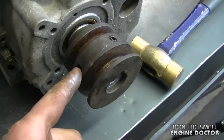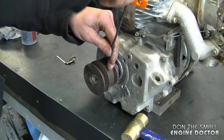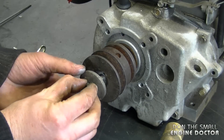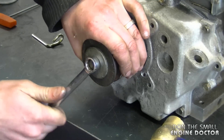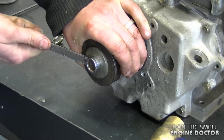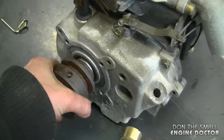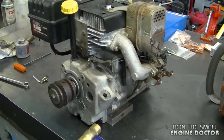On this pulley there are two Allen set screws that need to be tightened up. You can also install a bolt with a large washer. So between the bolt and the two set screws this pulley is not going to go anywhere — it's nice and solid, and by having that sleeve you can reuse the engine to repower some other equipment.